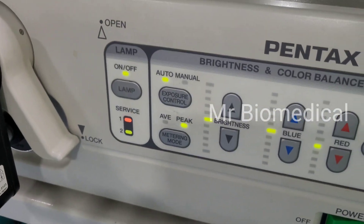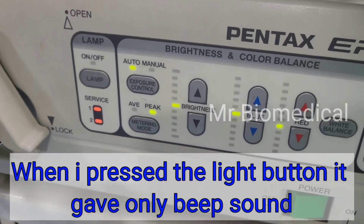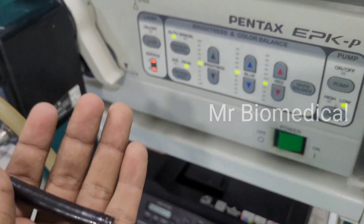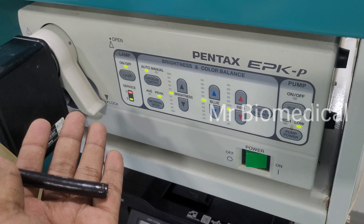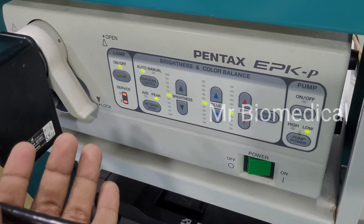In this video we are going to see about a Pentax endoscopy machine. When I press the light button, it gives only a beep sound and the light is not coming. Let's get started.